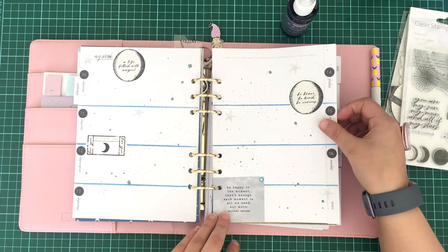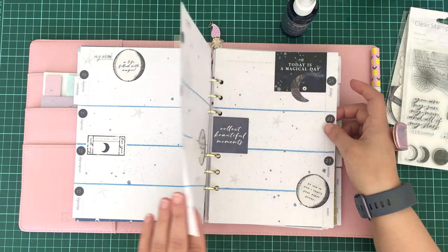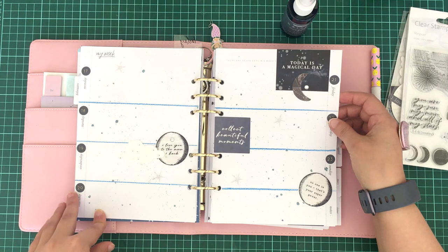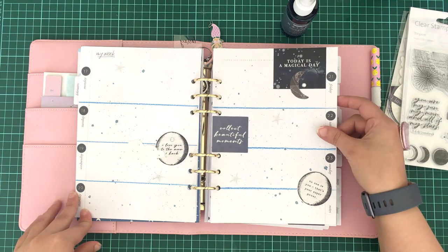February is going to be a hard month for me, so that's why I wanted to make sure this month was filled with a lot of quotes that I can refer to every day, just to keep me going and to give me a little bit of support throughout the entire month.